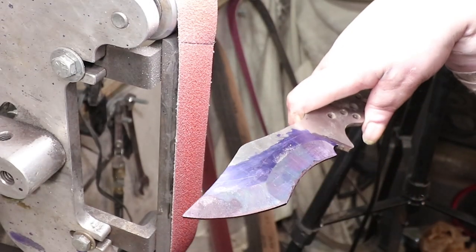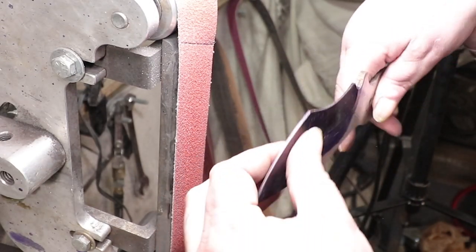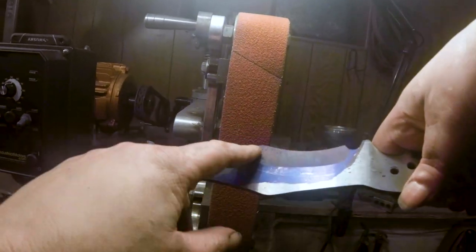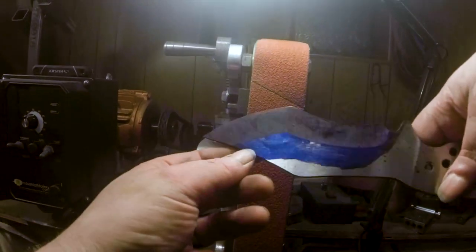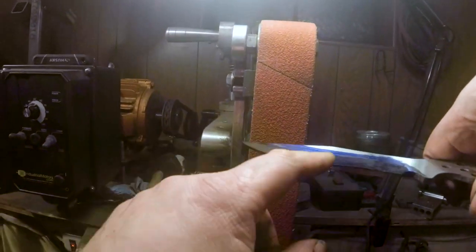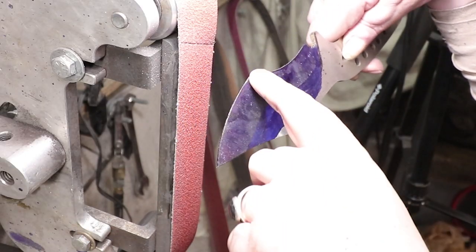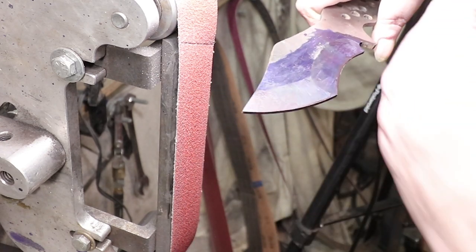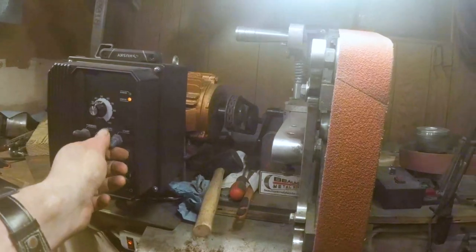All right, to the grinder. I've learned with compound grinds it's best just to do the flats — get them all the way up to like 120, 200, wherever you're going with the flats — and then come back and do the compound. I used to go back and forth but it's counterproductive. Just do one and then come back and do the other. For me it's easier to do the flats first and then come back. All right, here we go.